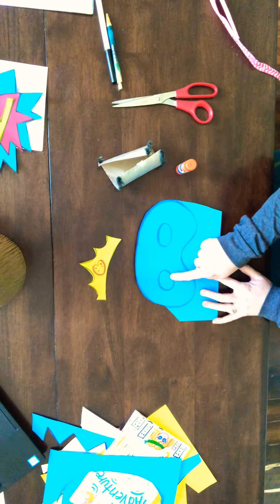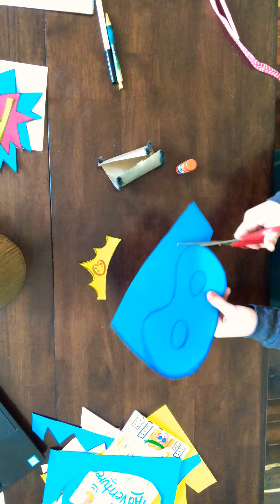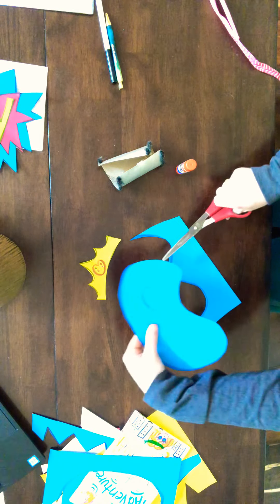All you have to do is draw a cool shape of a mask with two eye holes. I'm gonna finish cutting that out. Your mask does not have to be in the shape I did — it can be totally different; you can have your own shape or design.